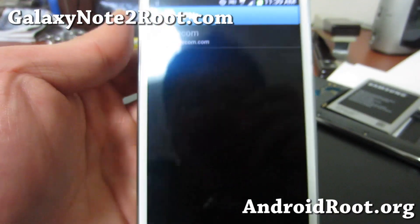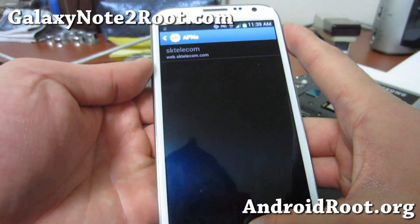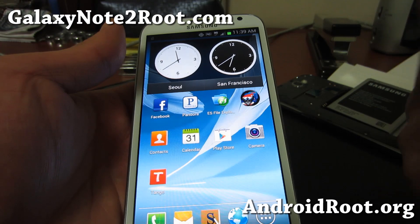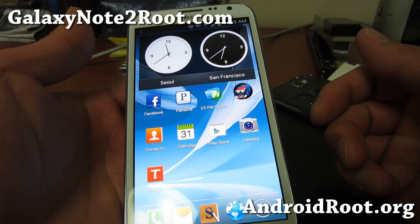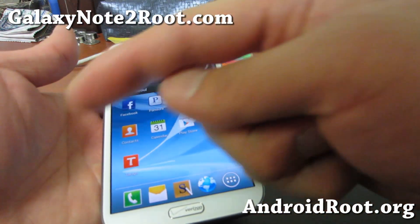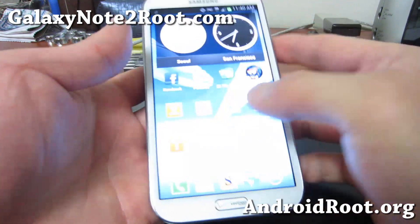Thanks for watching this video. As always, if you like this video don't forget to hit the like button and subscribe. Also don't forget to sign up for my email list at GalaxyNote2Root.com — we update you once a week with the week's tips, hacks, and more.